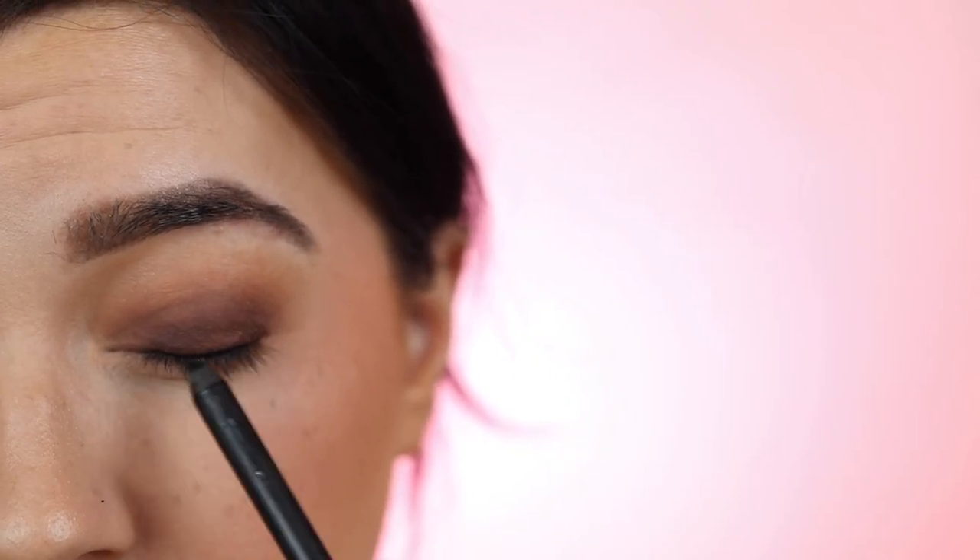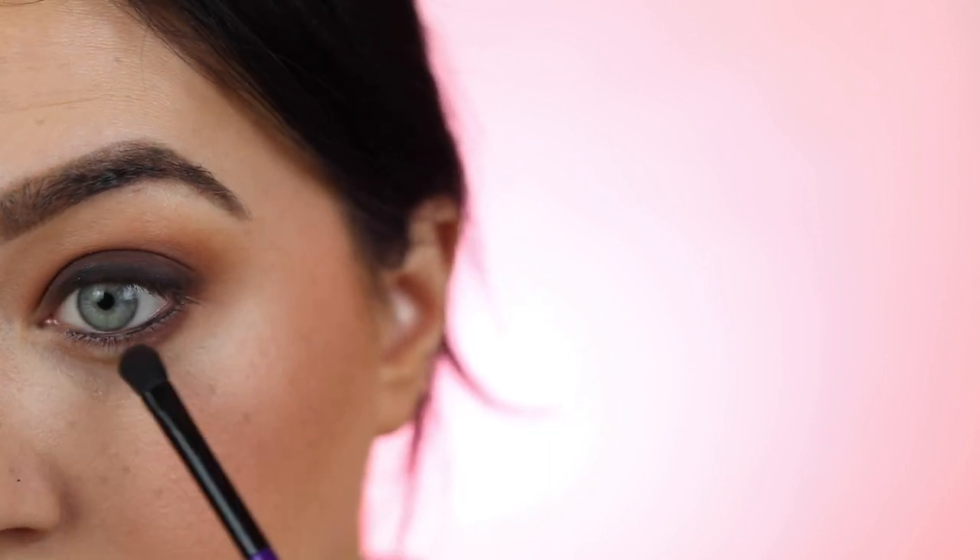You want to go in with a black liner and line your waterline — make sure it's a nice creamy liner. Then very roughly apply it on your lash line, take a brush, and smoke and smudge it out. You don't have to be precise because it's going to look very natural and smoky once blended. You can also apply the dark brown shadow along the lower lash line.